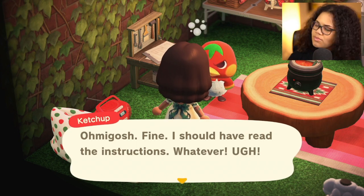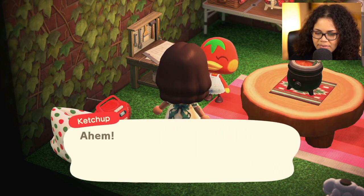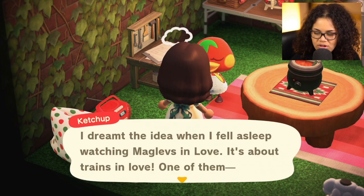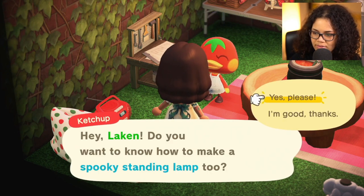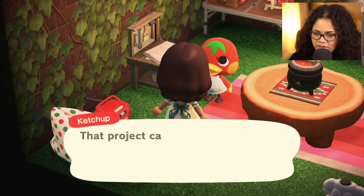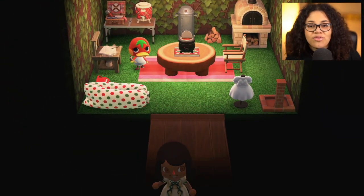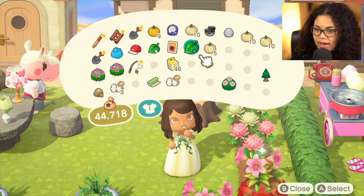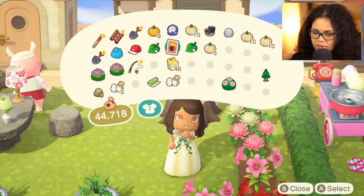Oh, what the heck — I should have read the instructions. Ketchup says: 'I'm making a spooky standing lamp, I dreamt the idea when I fell asleep.' This is the exact same dialogue as last time. Do you want to know the recipe? Yes please! She writes down all her recipes here. The project can be customized too. Thank you, Ketchup! So we have three new things today: my white pumpkins, my spooky tower which I got a while ago, my spooky table, and the spooky standing lamp.